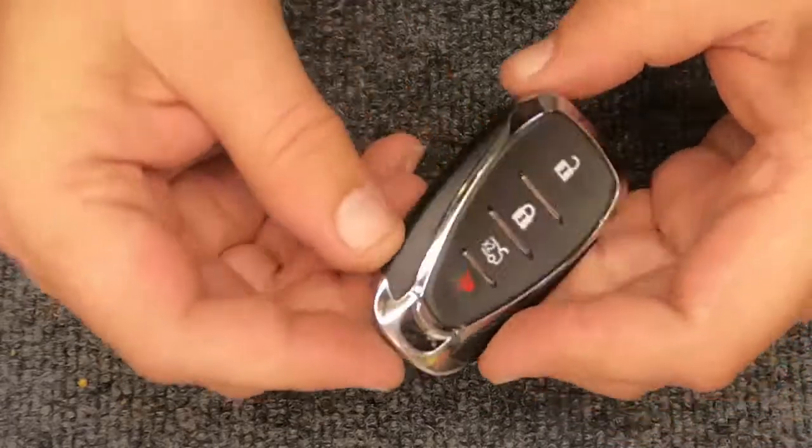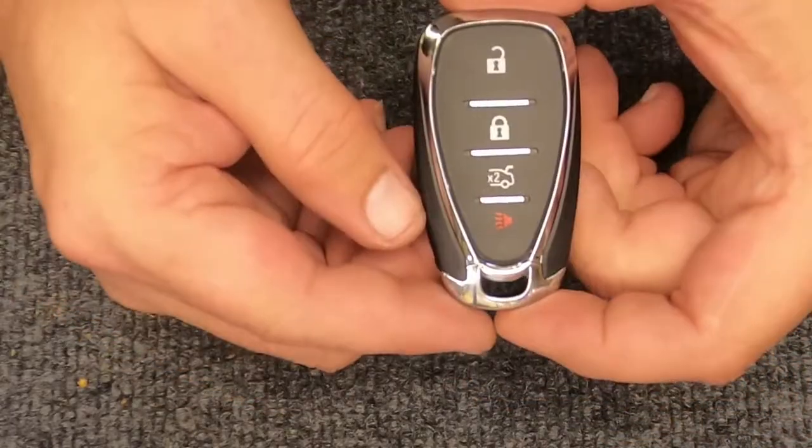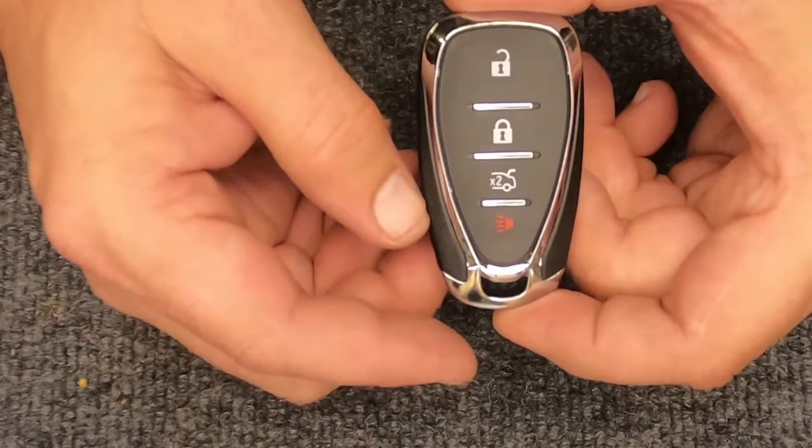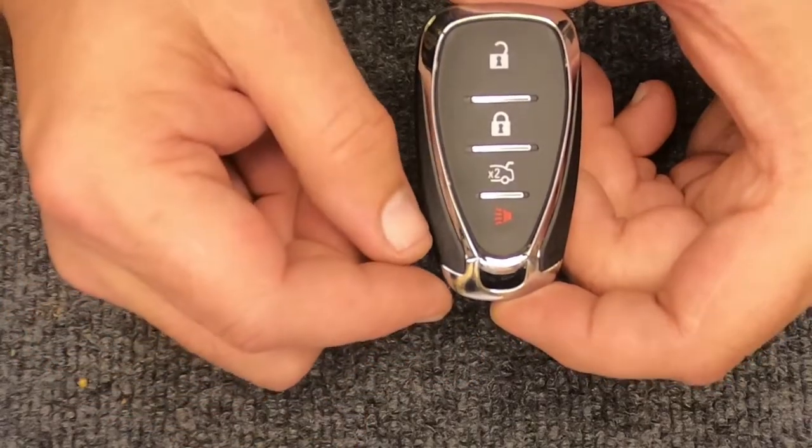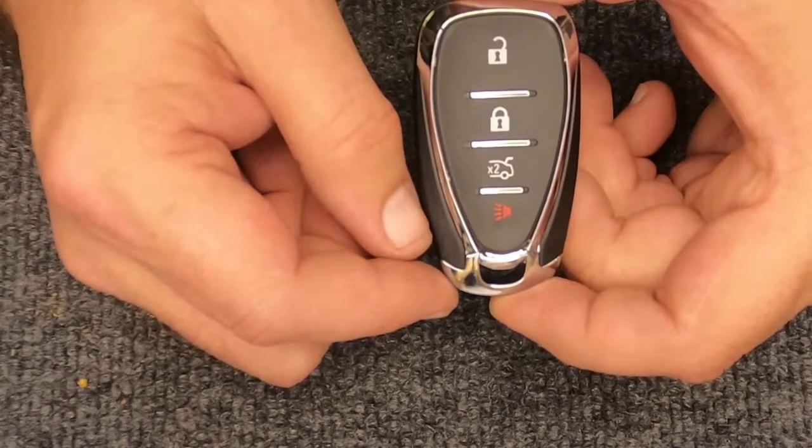Go ahead and put your emergency key back in, and there you go — you've just changed the battery on your four-button smart remote. Thanks for watching ARM Locksmith. Stay safe out there!